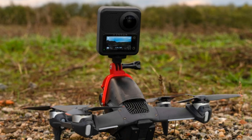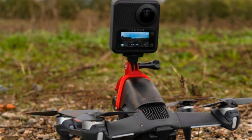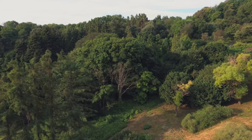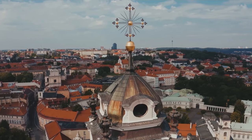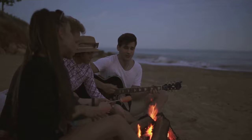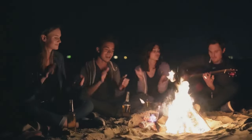What's cool about the circle is the sense of motion it creates. It's not just a static shot — it's a journey around your subject, revealing new details, new perspectives as it goes. Imagine this: you're filming a historic building. The circle quick shot lets you capture every intricate detail, every column, every archway, as the drone gracefully circles around. It's like you're walking around the building yourself, taking it all in.